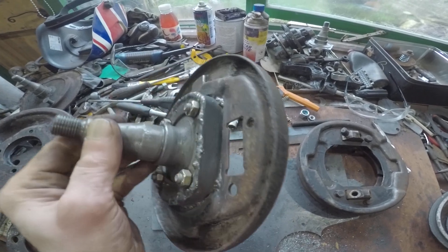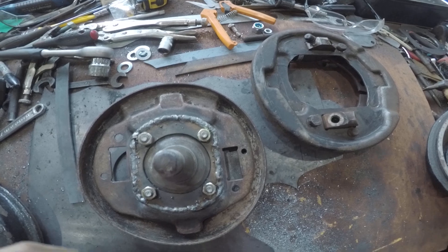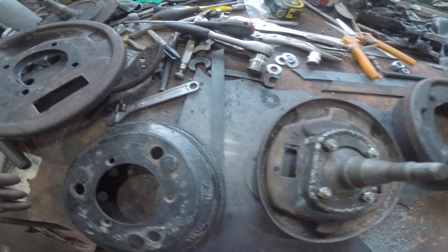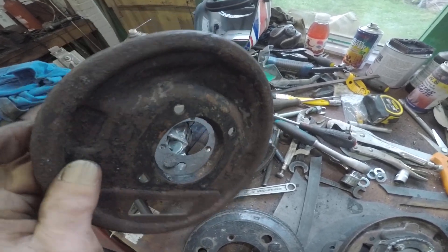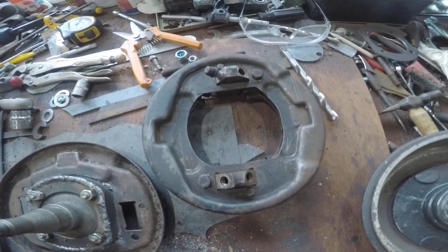So this is the first one done. I've got one more on the front and both the rear ones to do as well. There is currently a set of rear ones on eBay — the guy's asking 50 quid — but I'll probably just chop these up and make my own and save myself a few quid.